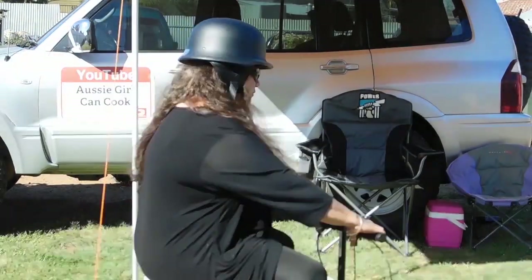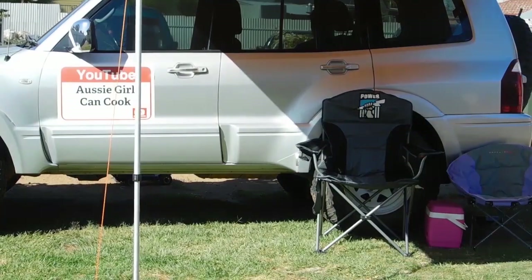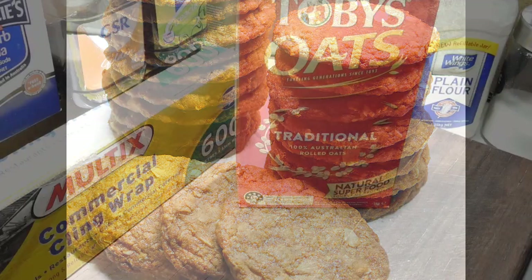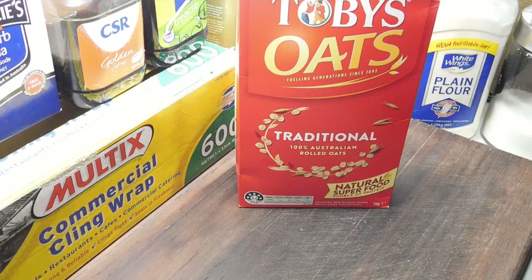Mate, it's lucky she can cook. Hello, hello. Welcome back. Welcome to my Anzac Bicky video.